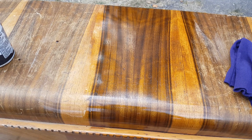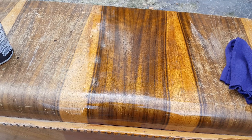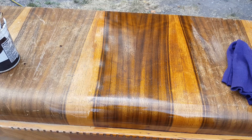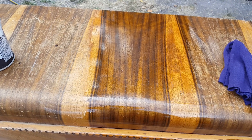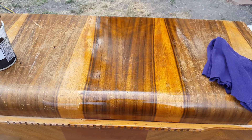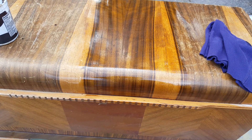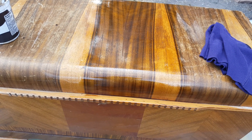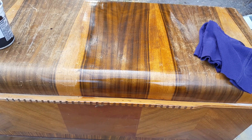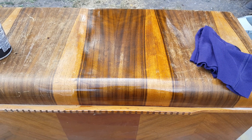I'm going to continue doing this over the entire piece, going over areas as necessary. If needed, I'll add a little more stain to the mixture where I come across deeper scratches for better coverage. I'll keep going until I've brought the vibrance back to the whole piece. After this has had time to penetrate, I can go over it with furniture wax, seal it in, rub it really good, and buff it to give it a nice fresh shine.